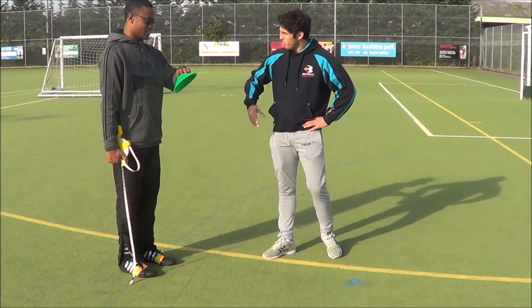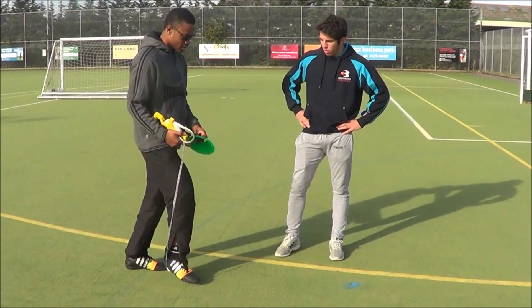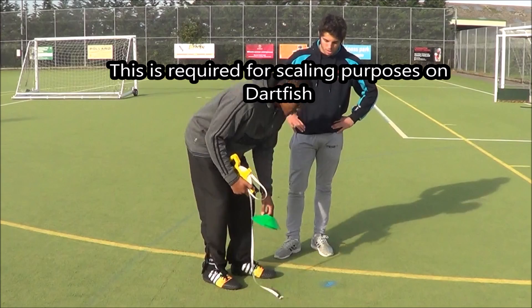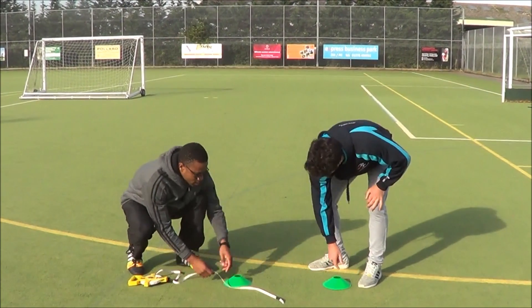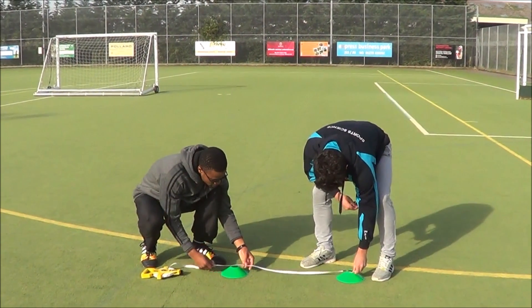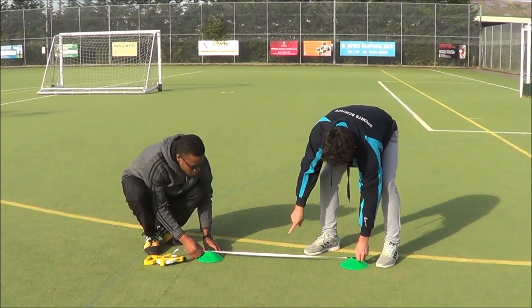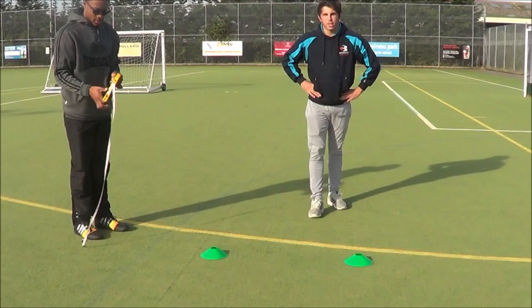We are in biomechanics. Let's mark out a meter for this rugby passing trial — this is for the purpose of Dartfish. I'll give you a cone, stick it on here, make sure it's in the centre. We go from the centre of the cone — pull it tight — so that is a meter there. Got that on camera?